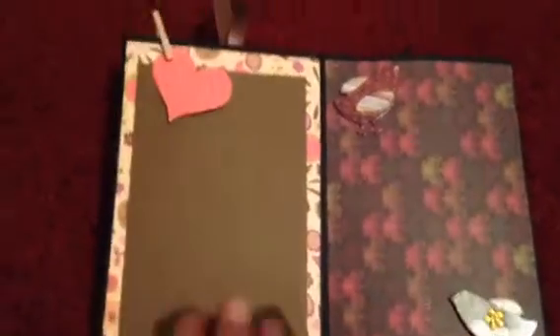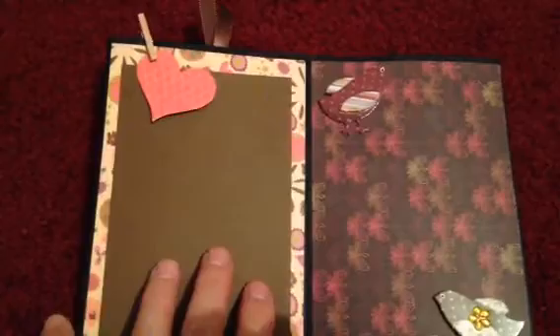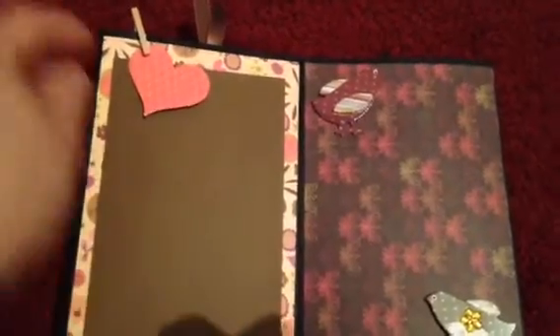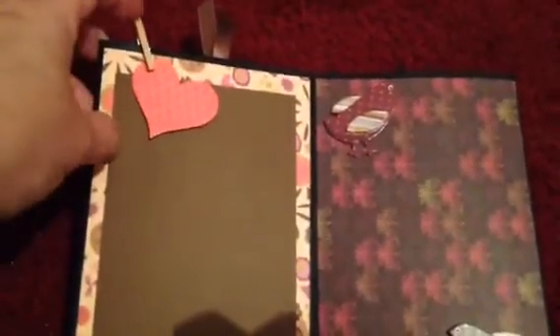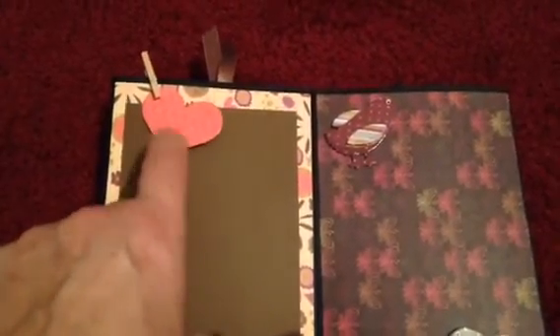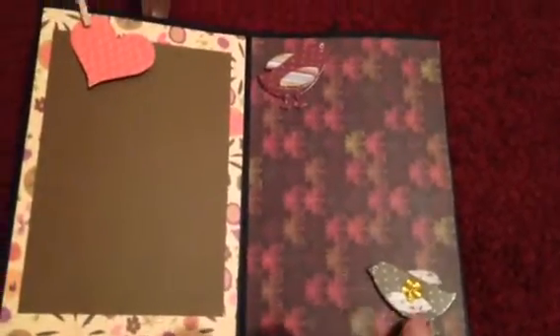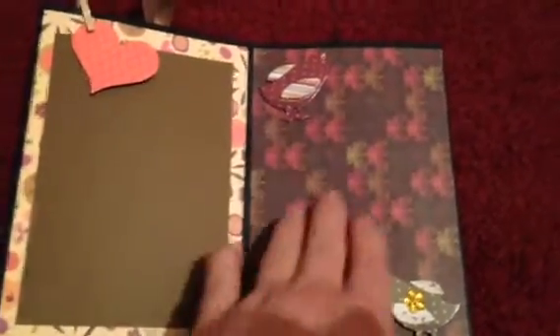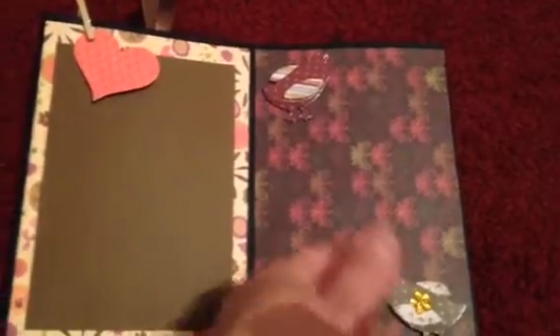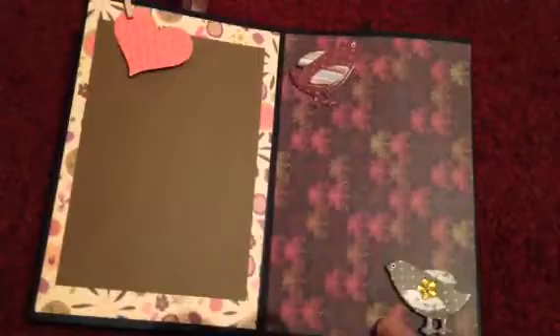The next page I left kind of plain. The background paper is a printed paper, and I put a solid piece for a photo mat along with a mini clothespin and a little heart that I punched out from one of my Stampin' Up punches. This page here has two little birds on it and a big space for a photo — the little birds kind of hold the photo in place. I thought that was kind of cute.